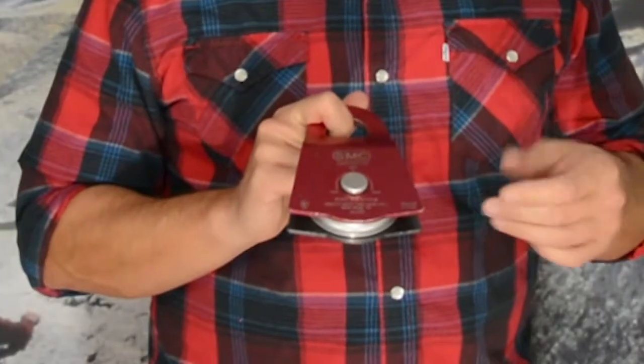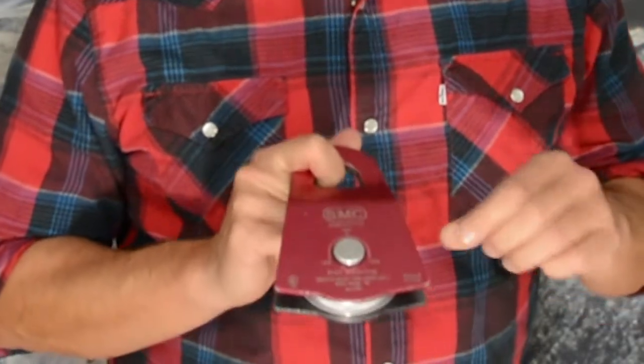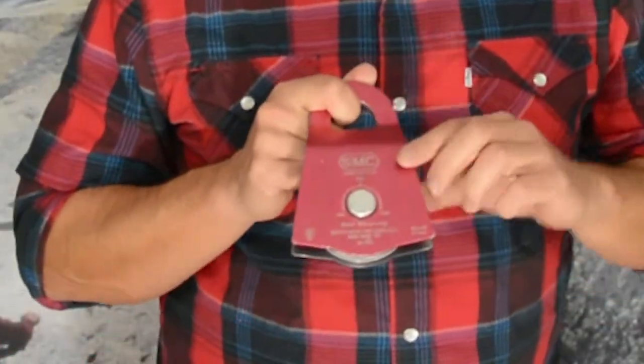One real great benefit and feature to most of SMC's pulleys is the side cut plate. As you can see here, this bell shape really helps when you're hauling — it manages the Prusiks quite efficiently.